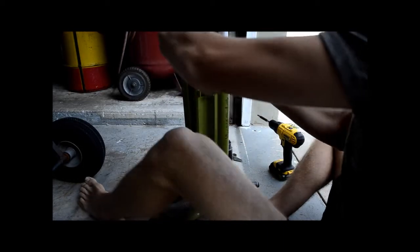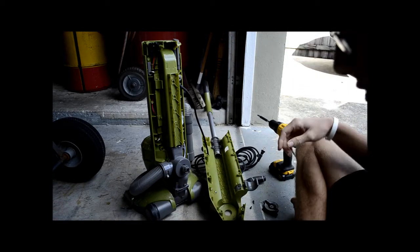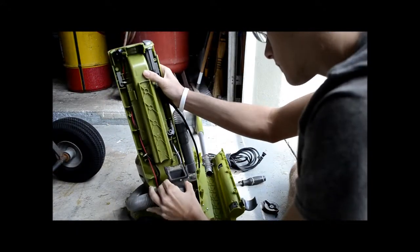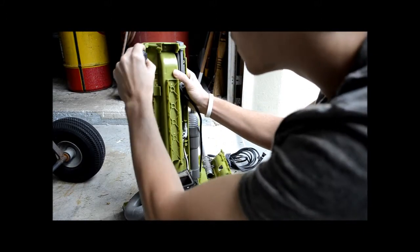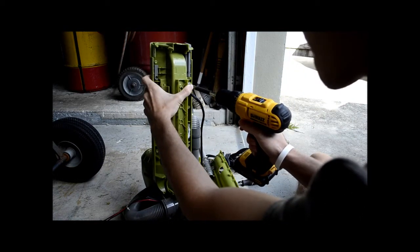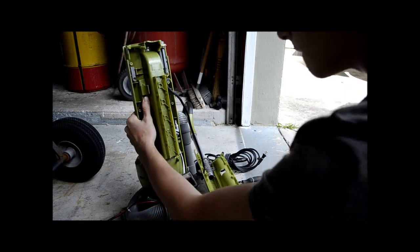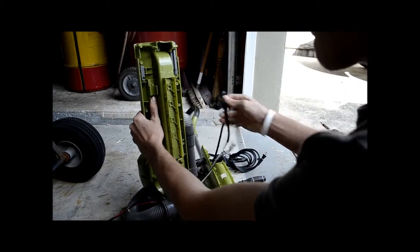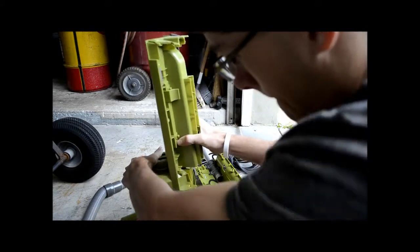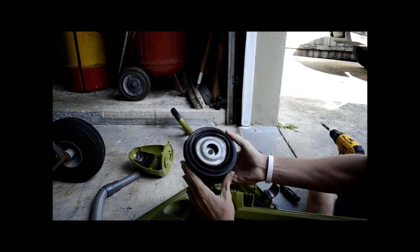All right, I see some more screws so I'm just going to take this off. There we have the motor and the vacuum module.